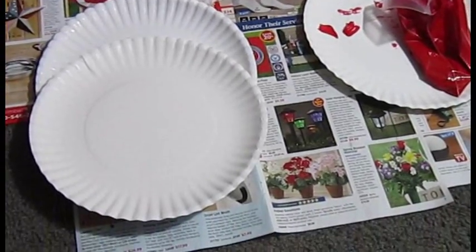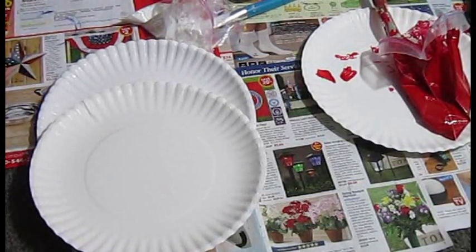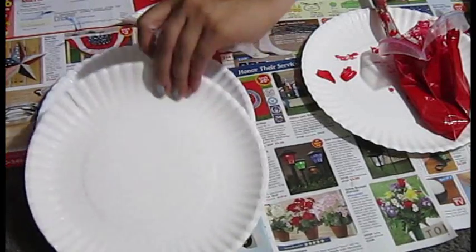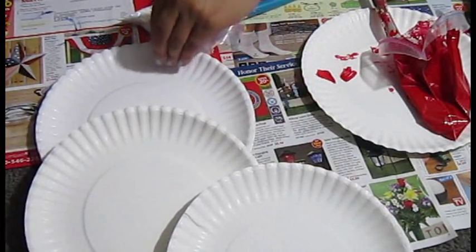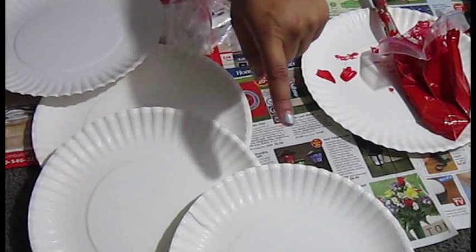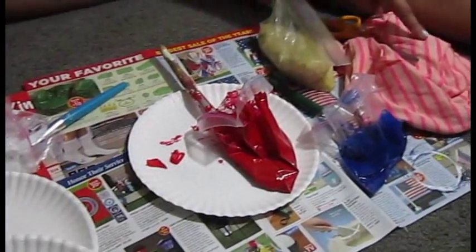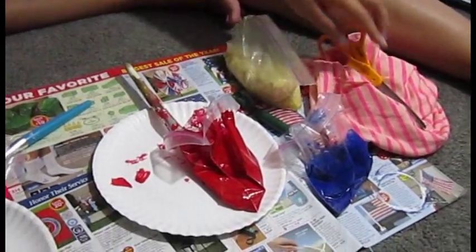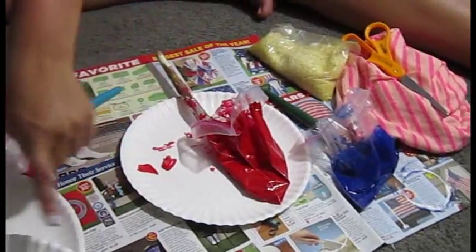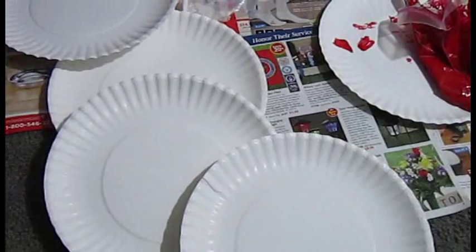On to our next DIY 4th of July game for you guys — we're gonna do another bean bag toss. But instead of cans, we're gonna do paper plates. We have 4 paper plates here that me and Allison are going to paint for you guys. After they're painted, we're gonna put numbers on them. When you throw your bean bag, it's gonna land on one of the paper plates and the numbers will be for points.